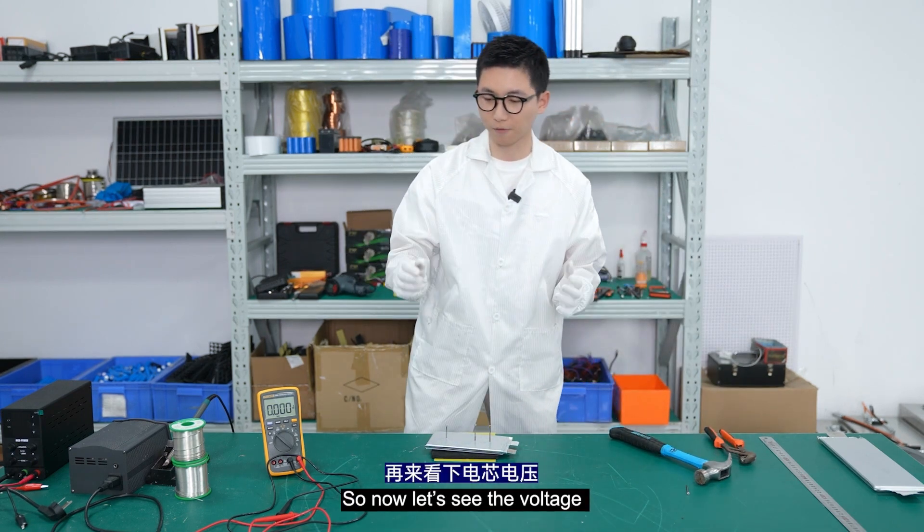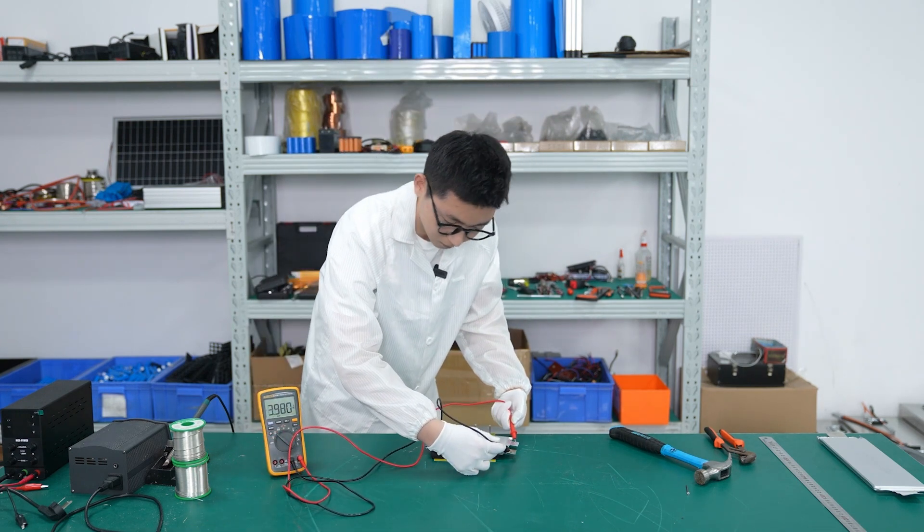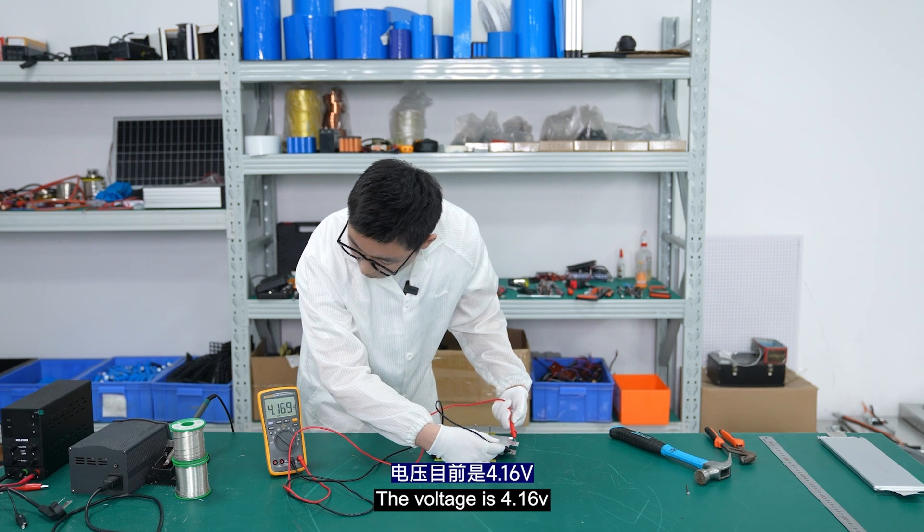Now let's check the voltage. The voltage is now 4.16V.